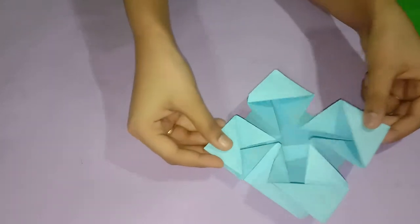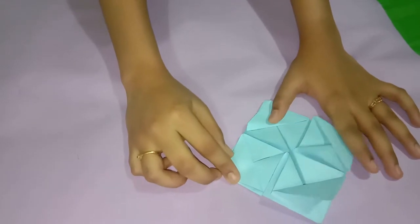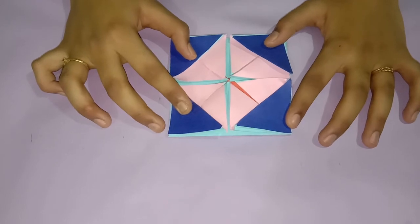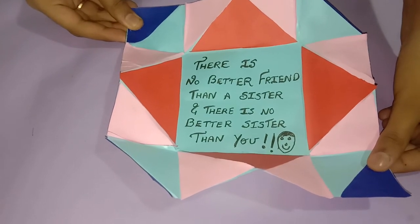We are done with the card. Now you can decorate it as you wish. This is how it looks after decorating the card. I have written a sweet message inside this. You can also write a sweet message for your loved ones.